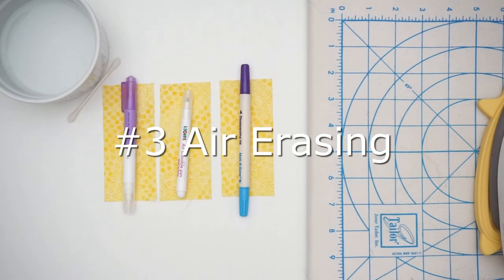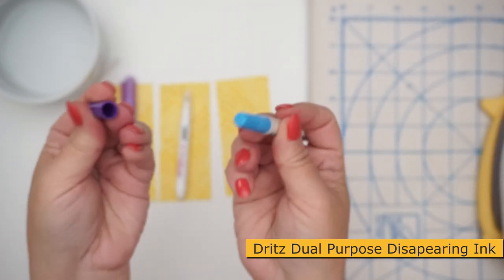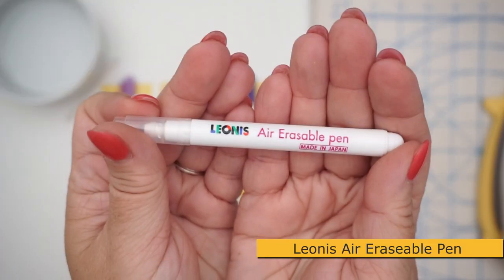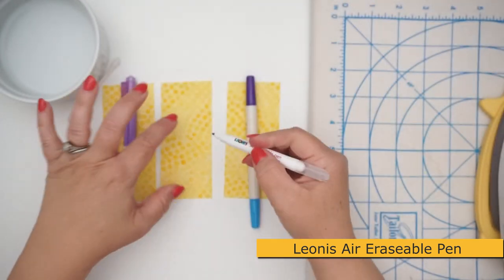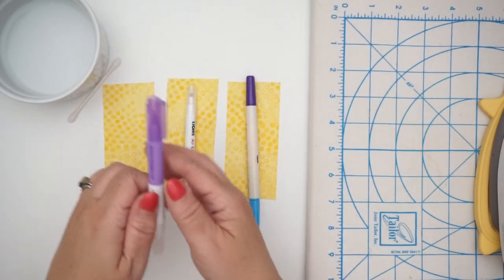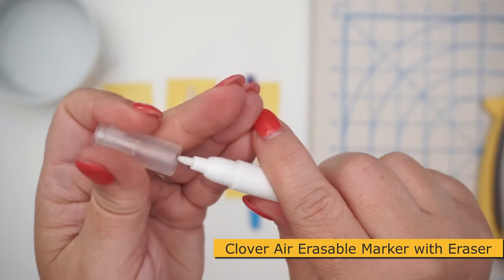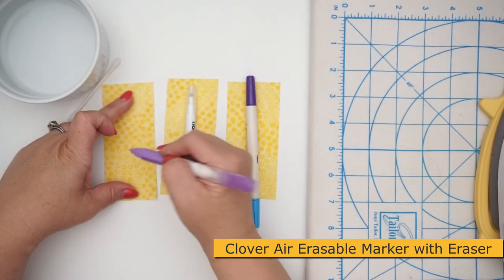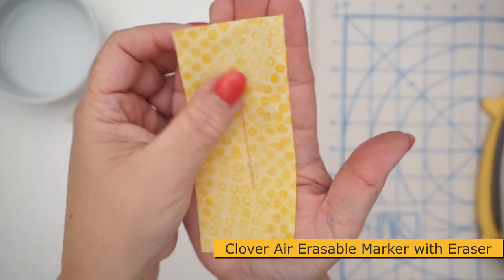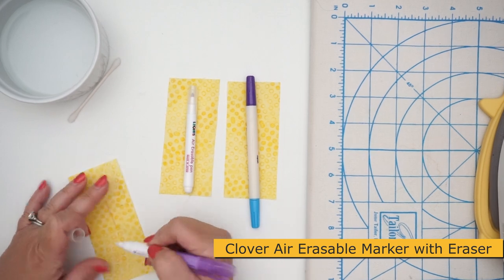Number three is the air erasing marking pens. First is the other end of the Dritz dual purpose — the disappearing ink side. I like the felt tip but the cap doesn't stay on. Next is the Leonis air erasable pen, which comes in packages of five or ten, the cap stays on nicely, and it leaves a very thin mark. Last is the Clover air erasable marker — one end is the purple marker and the other is an actual eraser, and the cap does fit on.